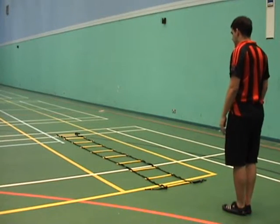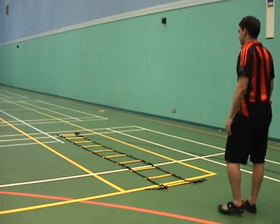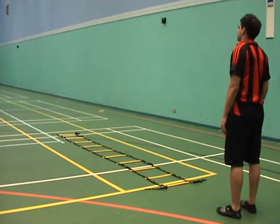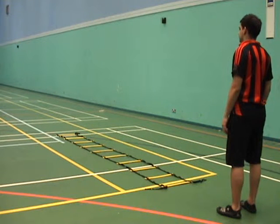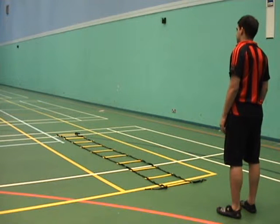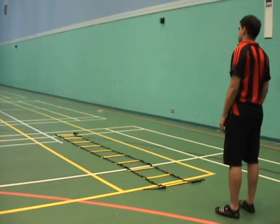We're going to use some ladders to do ladder work. In this one we're going to do one step in each segment. He's going to stay on the balls of his feet, which keeps the contact time with the floor nice and short, gets his knees high, and uses his arms. Off you go, Louie.